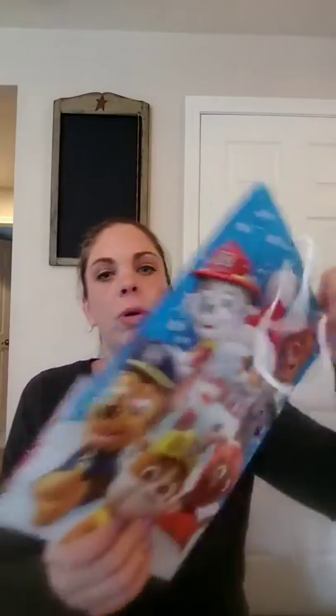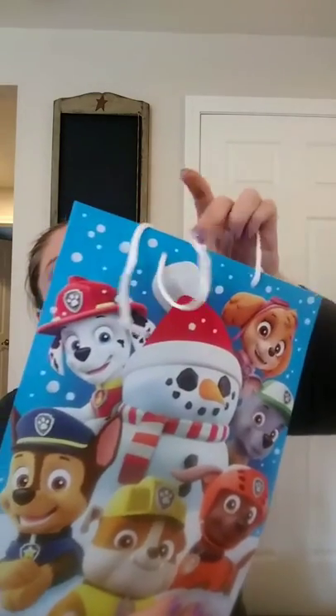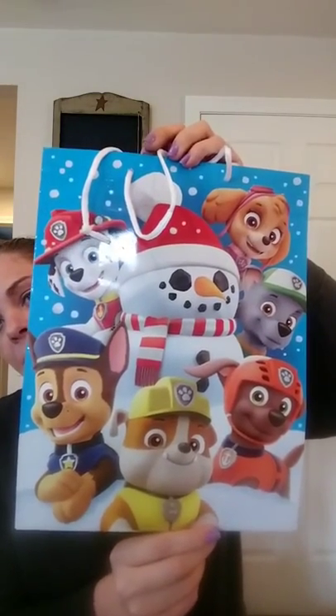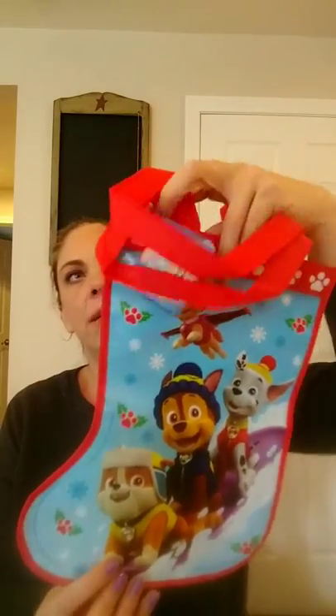I found this cute Paw Patrol Christmas bag. I have a nephew that loves Paw Patrol, so I figured I'd put some of his gifts in there. I also got something else that was Paw Patrol — this little stocking. It has candles on it, so I'm going to use it as a gift bag. It's printed on both sides and it's like a plasticky material.